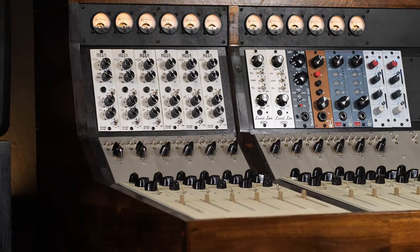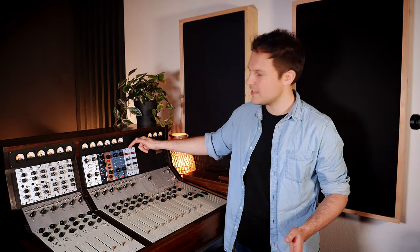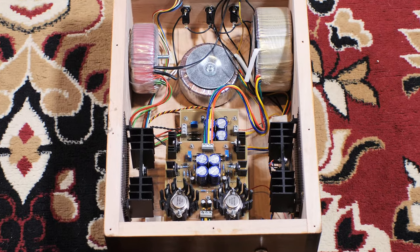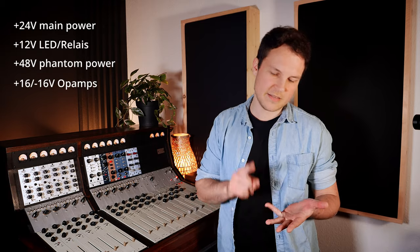I wanted to have even more flexibility, so I decided to add a 500 slot for every preamp and for my bus channels. They're equipped with EQs — it's the Studer 169 EQ, of course also a DIY project — some external preamps, and for my bus channels a Rupert Neve tape simulation. On the back you can see my power supply. I decided to have an external power supply just to avoid hum coming from the transformers. It's a completely new design because I need a lot of different voltages: plus 24 volts for the main unit, 12 volts for all the LEDs and VU meters, plus 48 volts for phantom power, and minus and plus 16 volts for the chips.